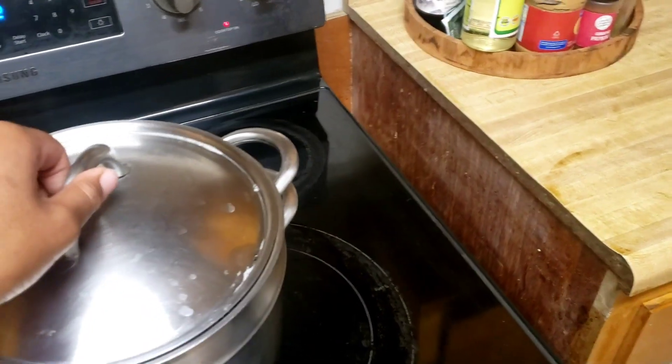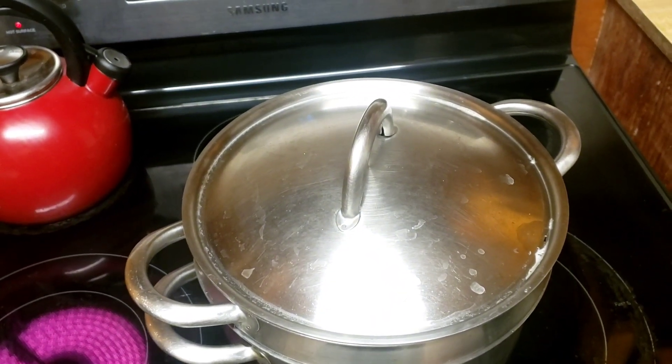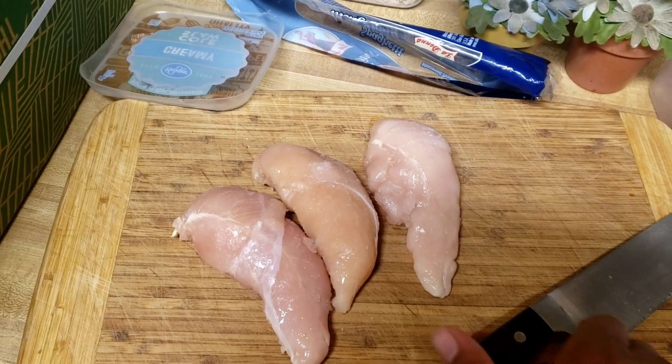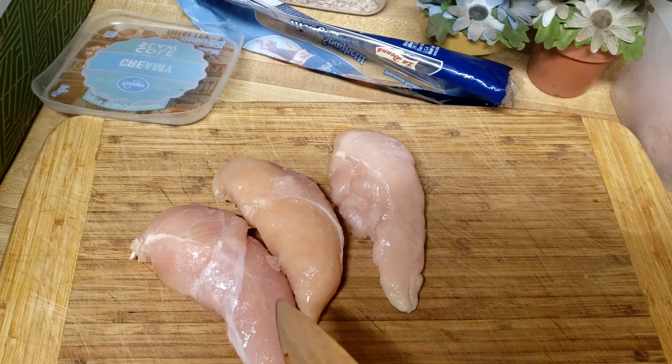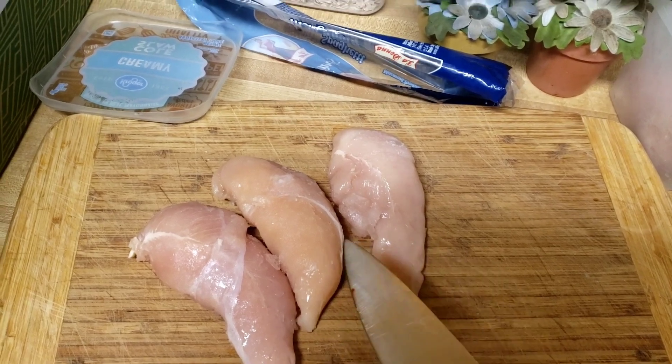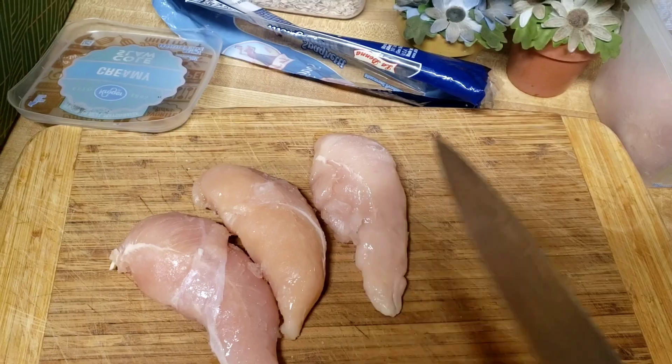We're going to be marinating the chicken and then cooking it on the stove. So how I'm going to be cooking this chicken today, I'm going to be cutting this chicken up into little pieces. I'm going to take one of these chicken and cut them up into little pieces, and then we're going to get to the seasoning part. Let's get it.